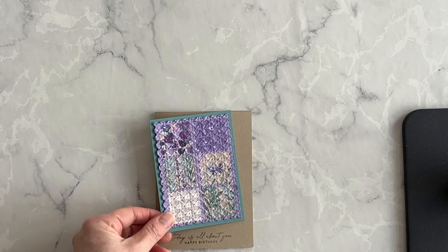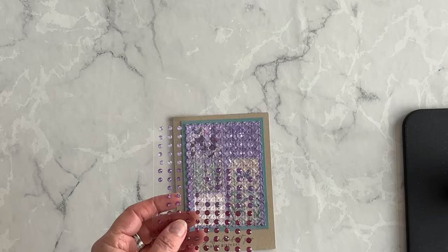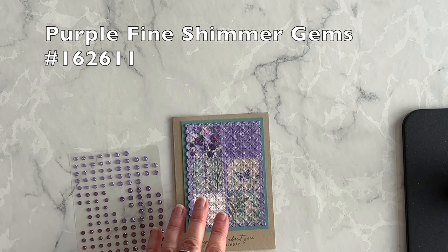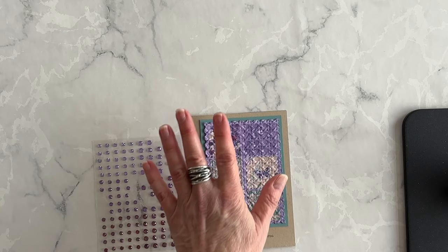Now I want to take my quilted layer and adhere it down flat onto the card front, and then we're going to talk embellishments. What pops to mind right away are these purple fine shimmer gems. I want to choose embellishments that are really complementary, not contrasting, to the quilted effect on the front of my card, so I'll choose a couple of these gems that will hopefully blend in a little bit.